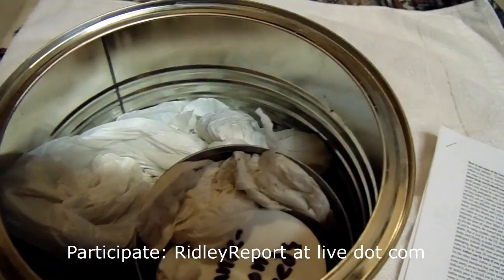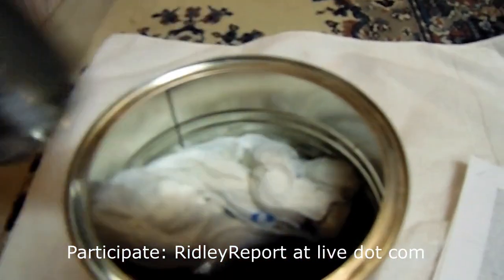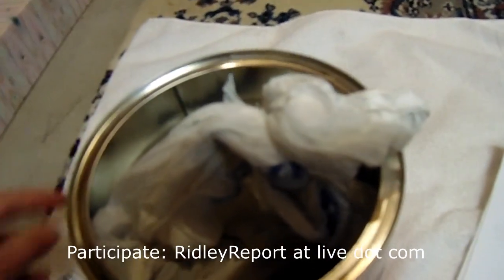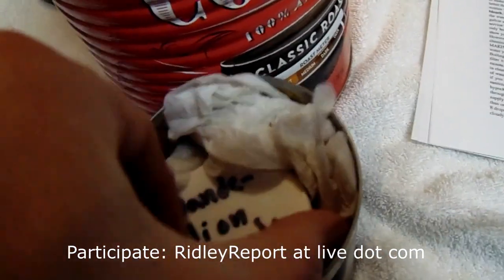I wanted to show you how a typical kit looks. This one's probably a little bit better than the typical kit — it's further along. As you may be aware, dandelions are edible, so dandelions are free. I've put some seeds in there.